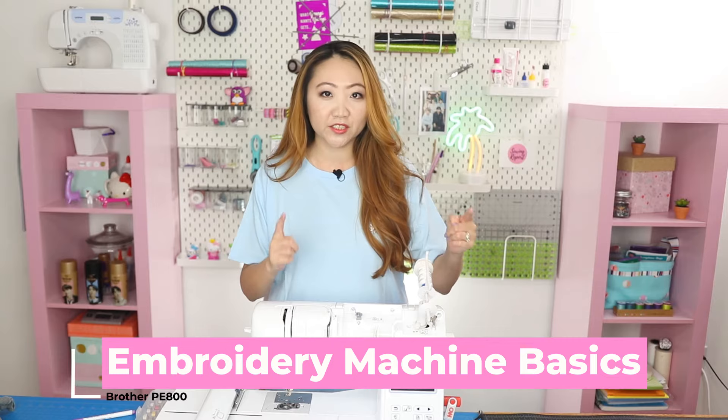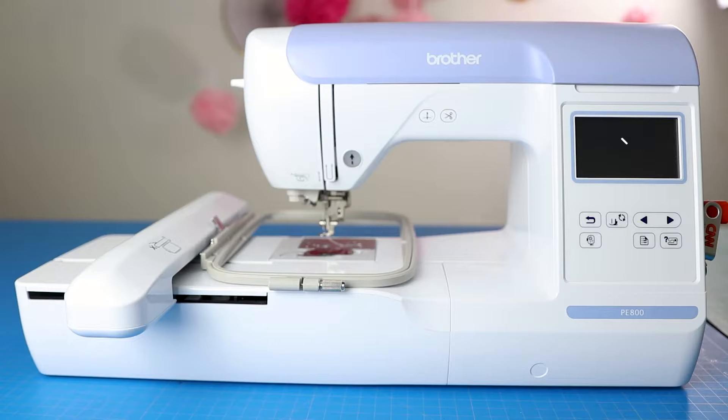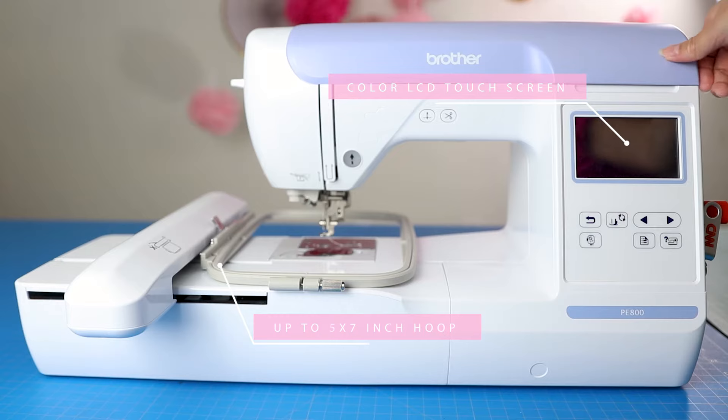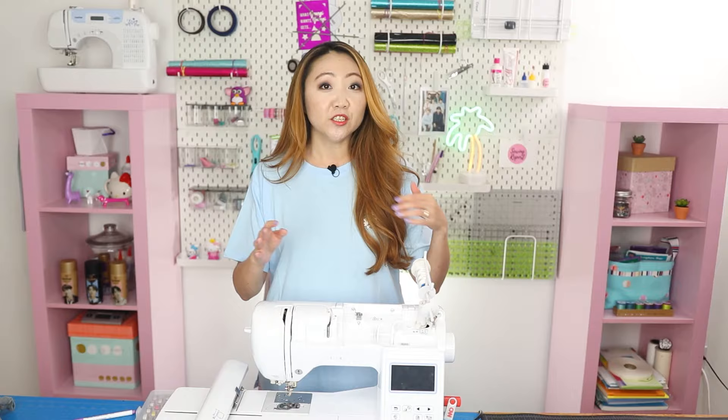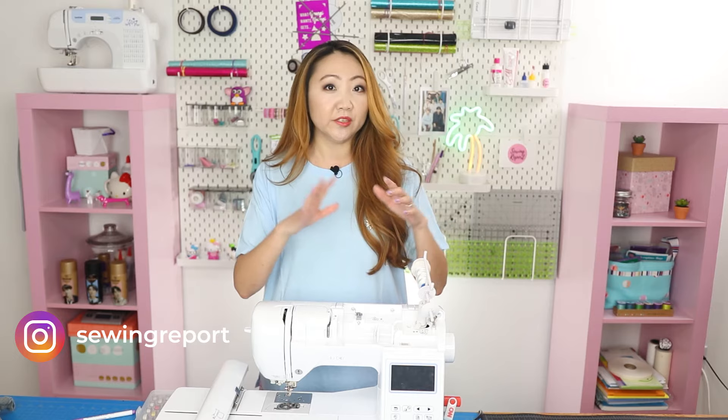This is for beginners to embroidery machines. I've been doing a series with the Brother PE800 and I wanted to do a special episode dedicated to some real basics — everything from hooping, what kind of thread I use, and how do I choose the stabilizer, needle, and thread for different types of projects. I want to share my thought process for troubleshooting so that even if you're doing a project I haven't done, you can use that same thought process on your own.